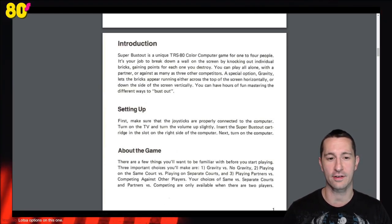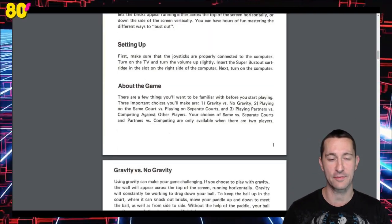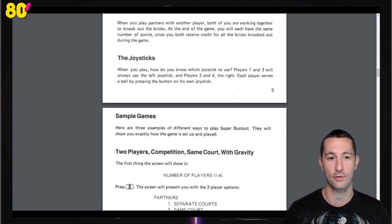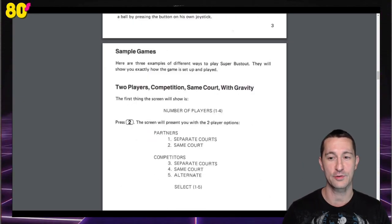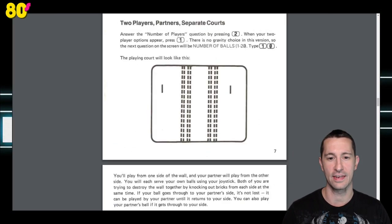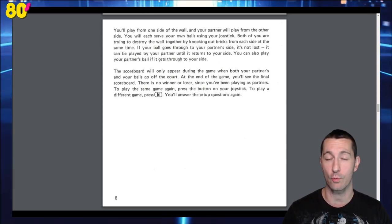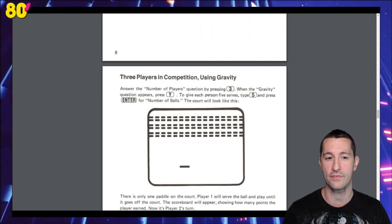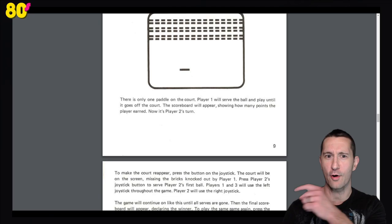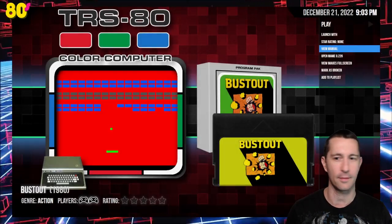Super Bust Out is, of course, a breakout clone, but this one does it a little differently. You can see we've got different ways we can play — gravity versus no gravity, playing on the same court or separate courts, competing against a computer or playing with partners, and also two-player competition. What it looks like to play two players and partners on separate courts. So it is a breakout, but this is probably the most ambitious breakout we've seen on the channel thus far. Really glad we get to put this in before we finish 1980.